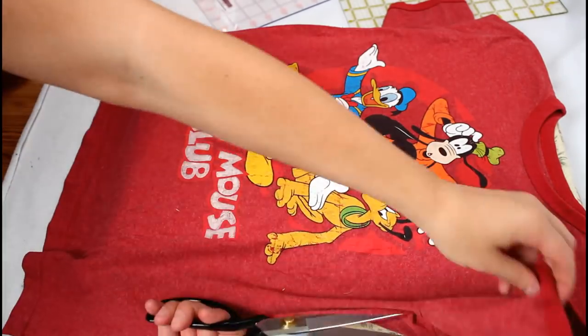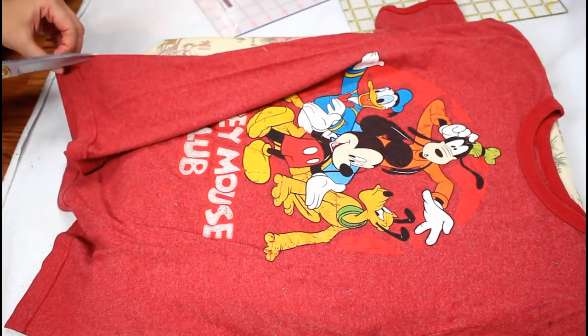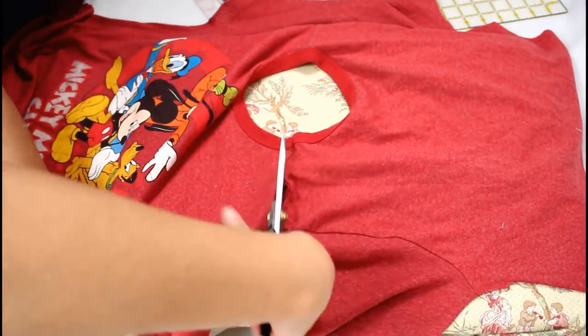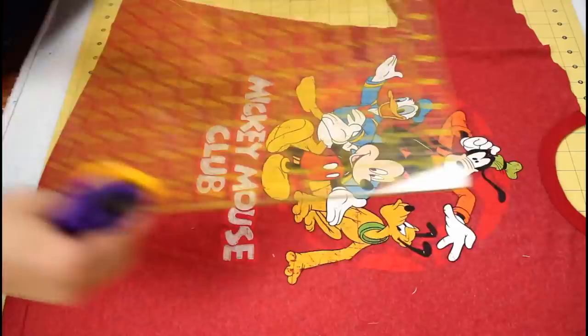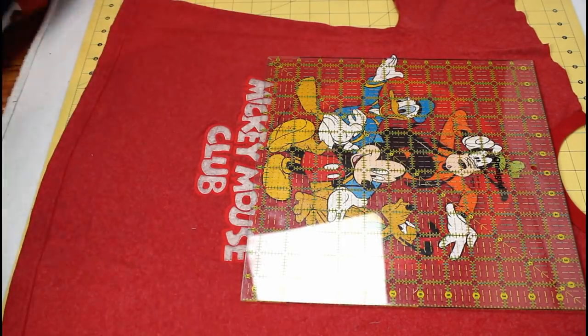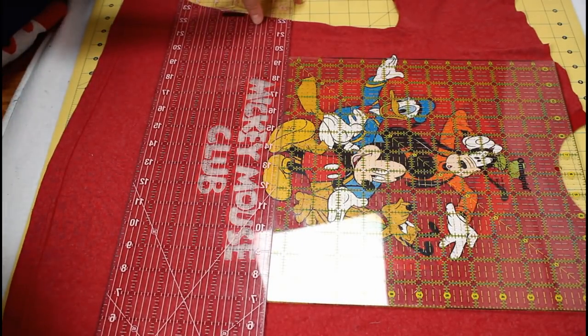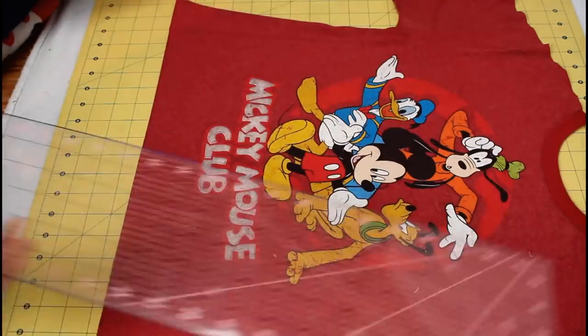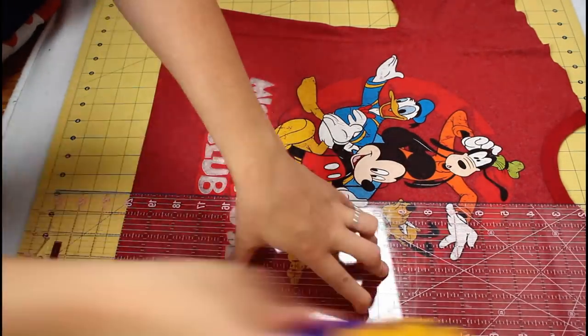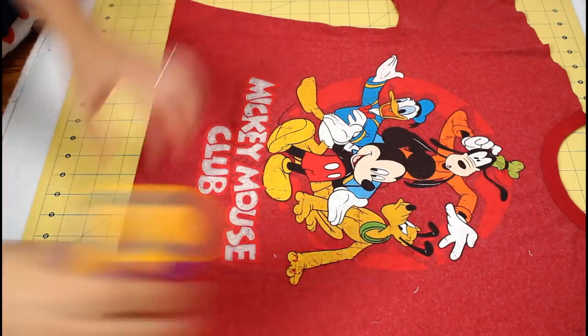I made sure all the shirts were pre-washed, then I started prepping them by cutting up the sides and separating the front from the back. Using a couple of rulers and a rotary cutter, I cut around the shirt graphic, allowing a 2-inch border around the design. We will be trimming the shirt down a little bit later to its final size.